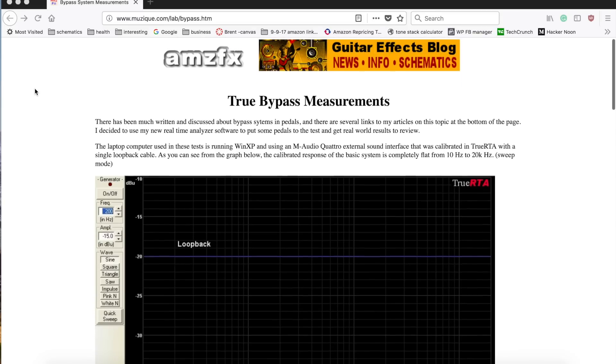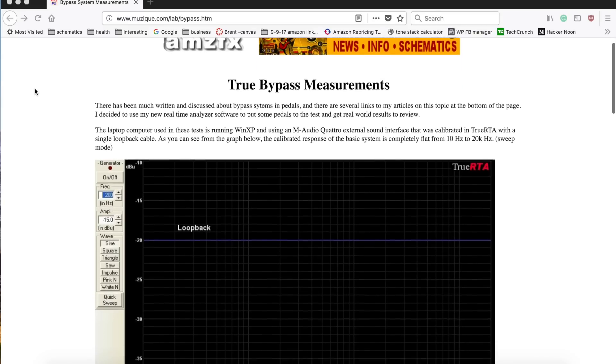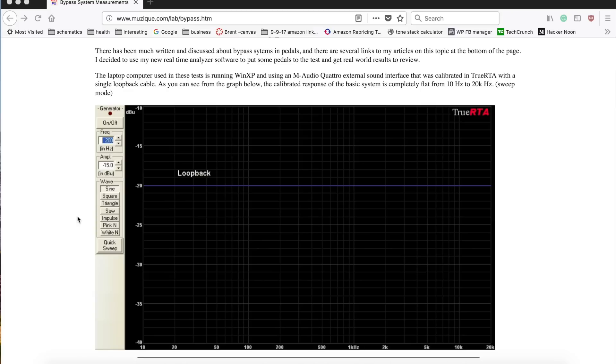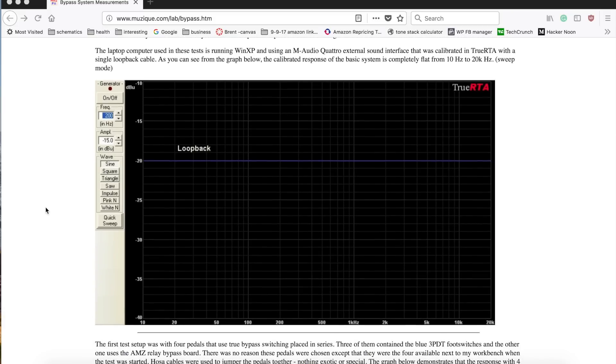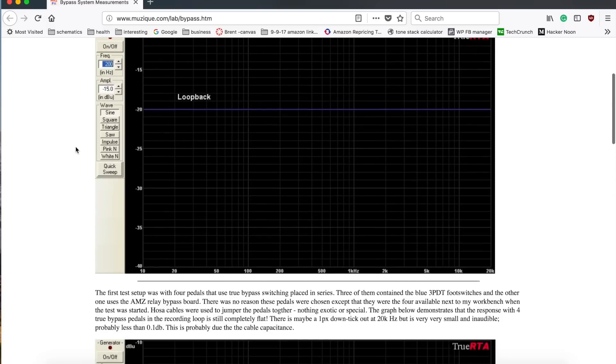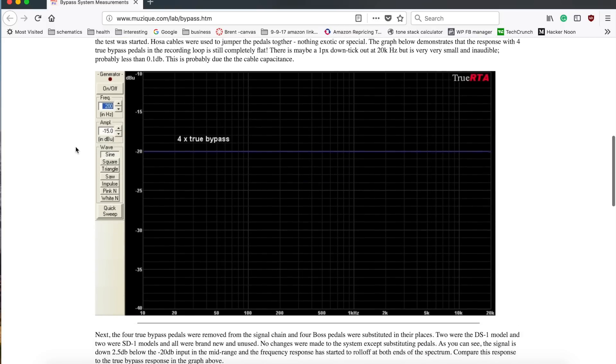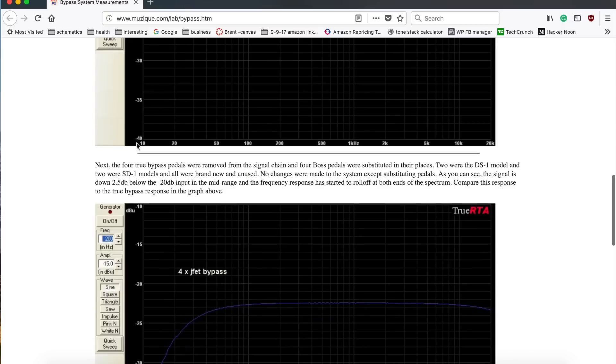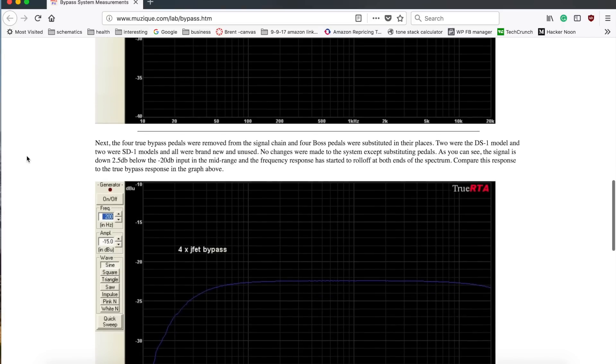We're on his bypass page — muzique.com/lab/bypass.htm. In this first graph he's running a regular sine wave signal through some software to measure it, just to get a baseline. The next graph shows four true bypass pedals strung in series — which is how you'd generally run them on a pedalboard — and there's no real change, maybe a little in the high end probably due to cable capacitance.